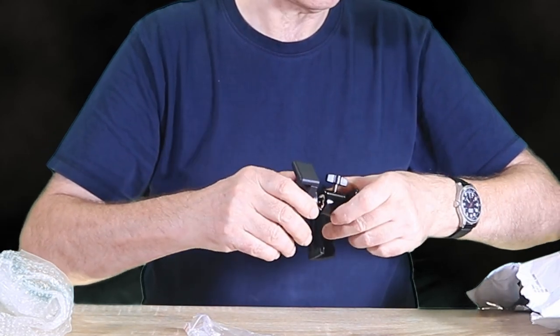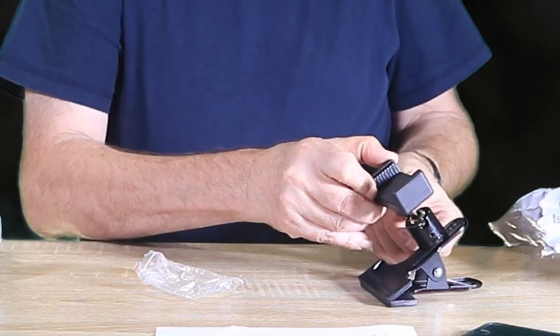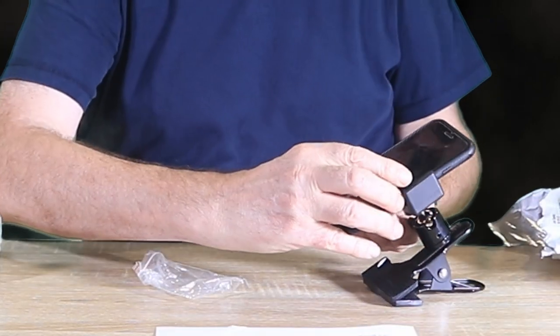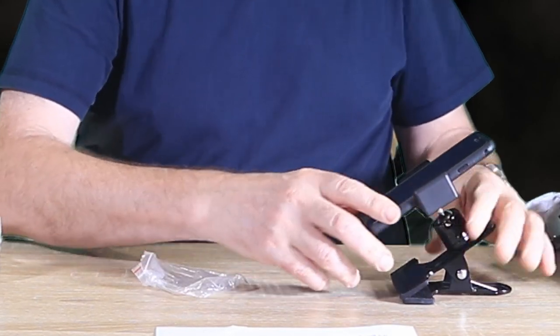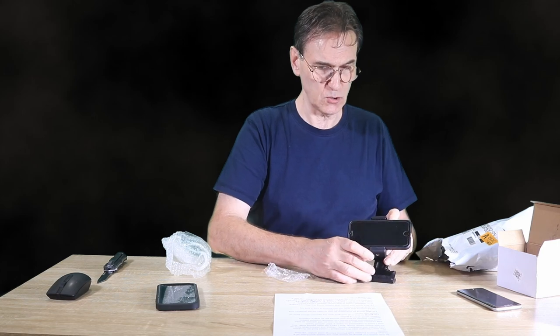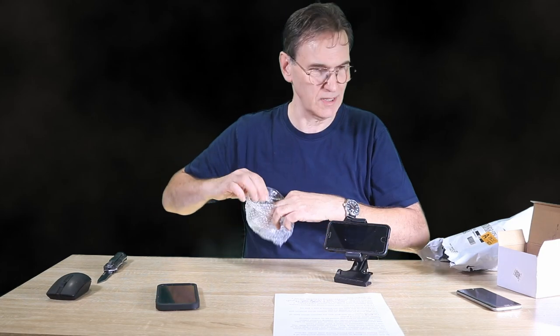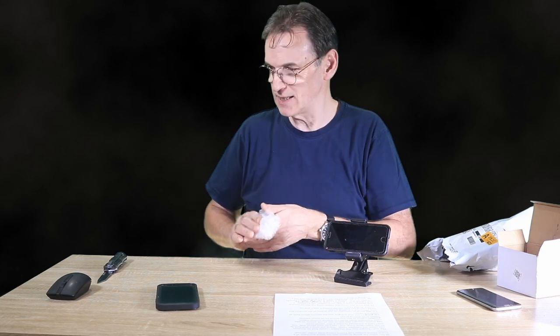Let's give this a shot. I can loosen this and swivel it around, and let's put the phone on. Okay, it looks fine to me. I can loosen that and swivel it around to whichever direction I want. All right, now I'm going to try it on the guitar — let's see how it goes.